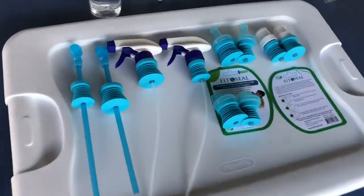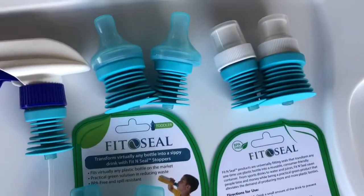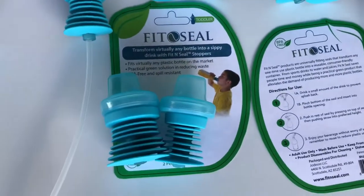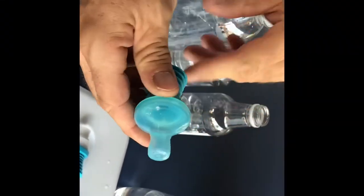Welcome to Fit and Seal — the universal seal for any bottle. We provide a straw, sprayers, bottle nipple, bottle sport pop-up cap, and a bottle sippy cap. No matter if it's a small mouth or big mouth, any plastic bottle commercially produced.